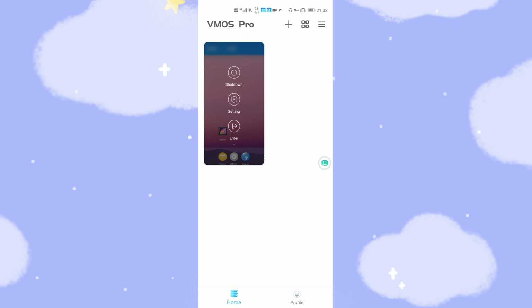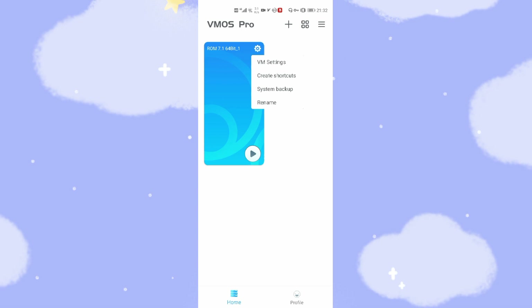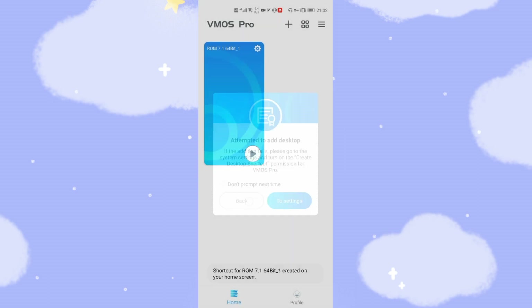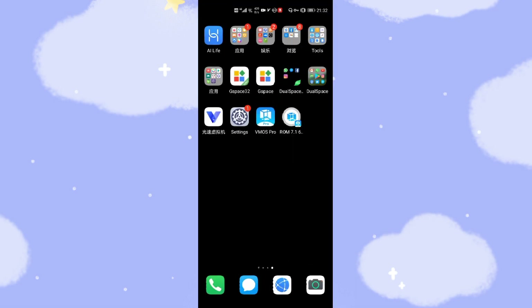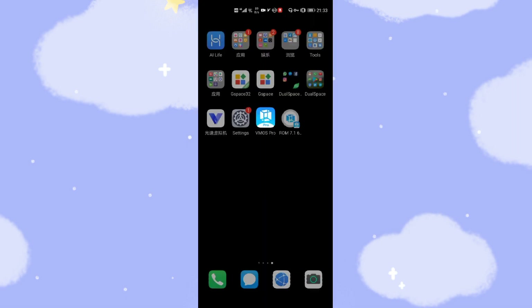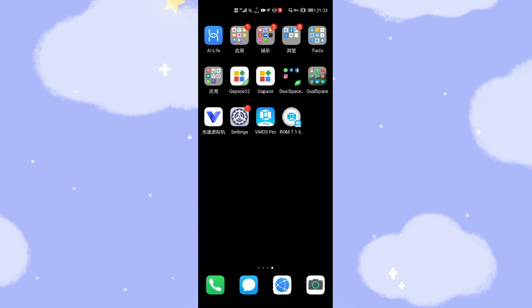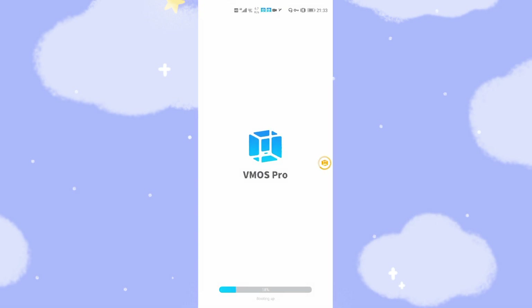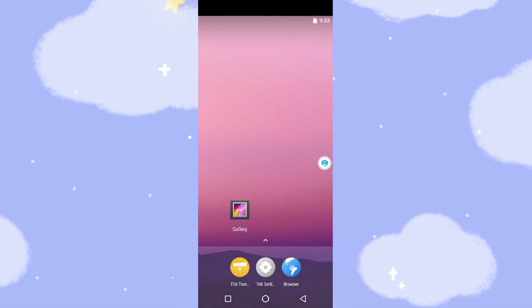Now let's shut down the virtual machine. In the right sidebar settings, you can create a shortcut. Save and add it. You can see the ROM 7.1 shortcut — you can run it directly from the link. If you have two or three virtual machine ROMs, you can create shortcuts on your screen directly. Click the shortcut and the virtual machine starts up very fast and easily.